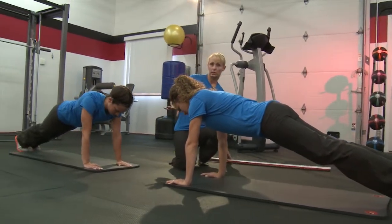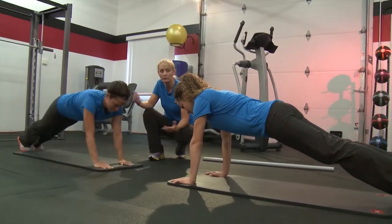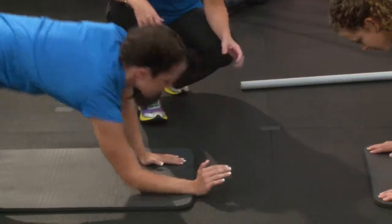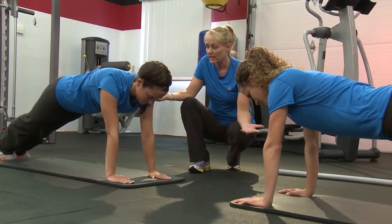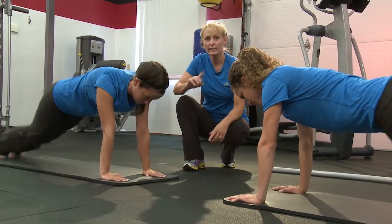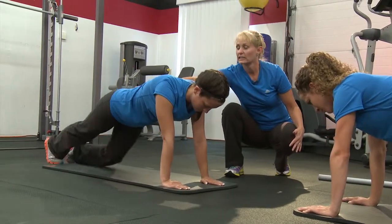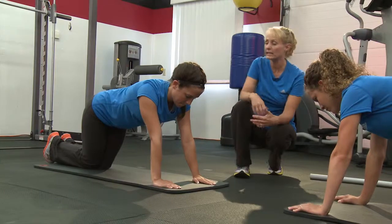If you want to advance this movement, you can do what Shelly is going to be doing — a bridge to a plank where she's going down to elbows and back up to her hands. Stay with Hannah if you aren't quite ready for this yet. Now we're going to have everybody back up into that plank and move on to some knee drops, where you're just dropping one knee and the next. On this one, you want to really make sure you keep those hips stable.